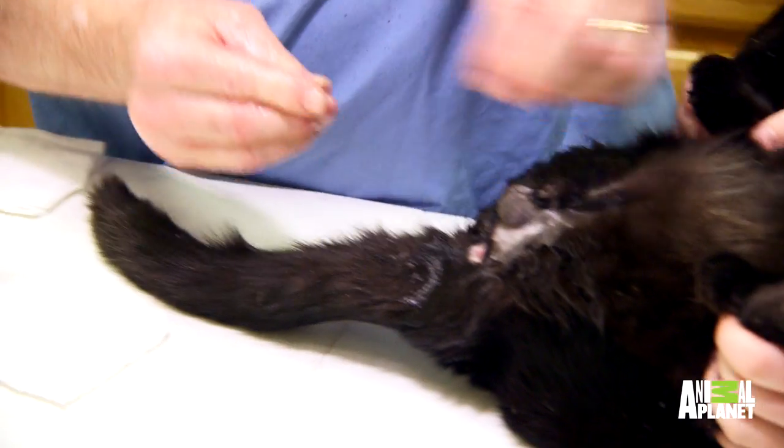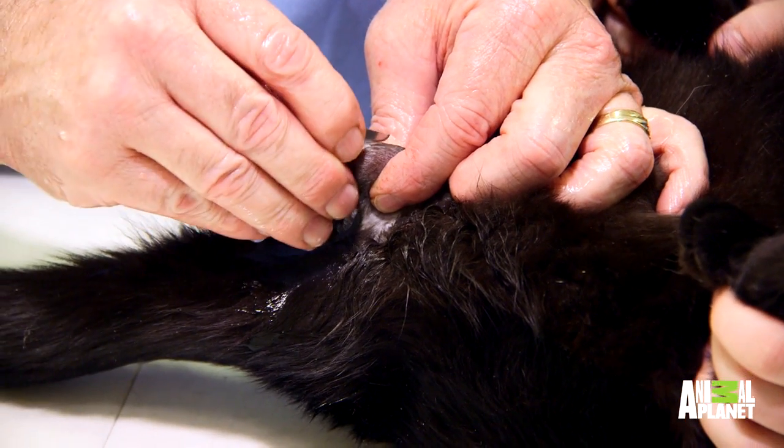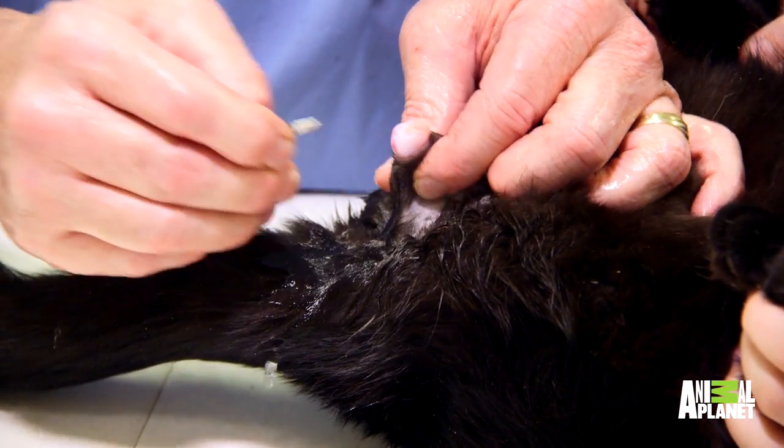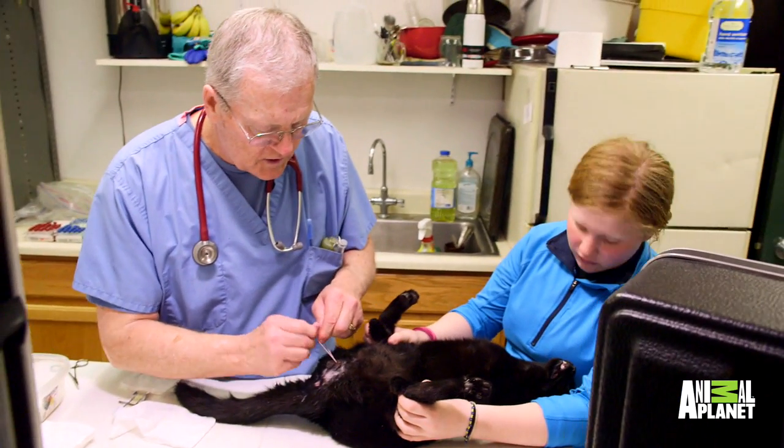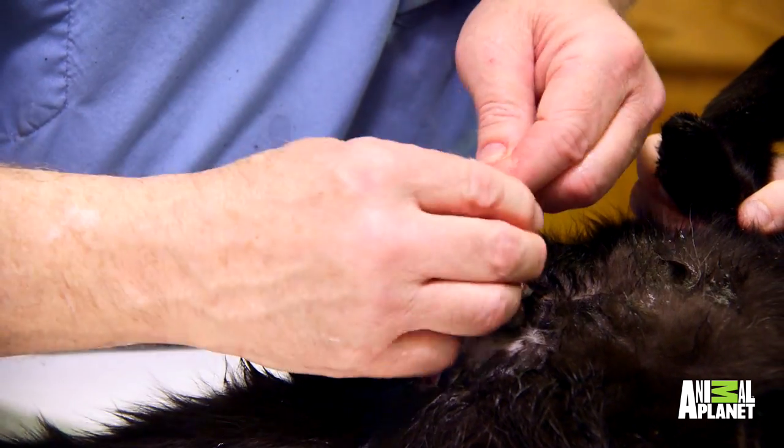We're going to take this scalpel, and I take that spoon like that and make one cut like this. So you pull that off and just do four knots like this. I just run those knots right down there so this cat shouldn't hemorrhage or bleed. That's all there is to it.